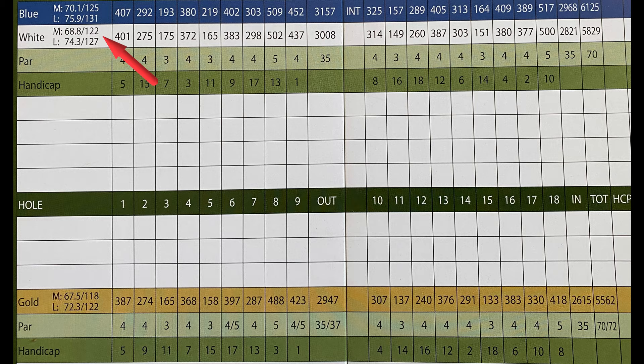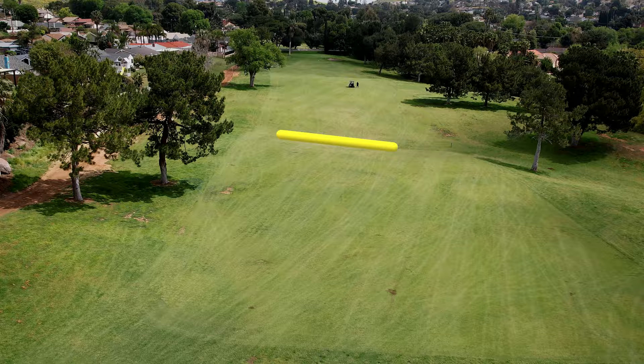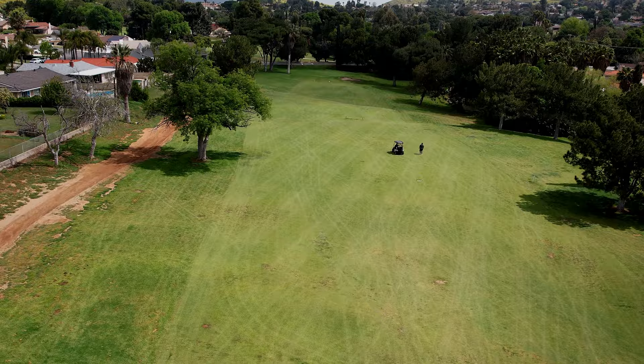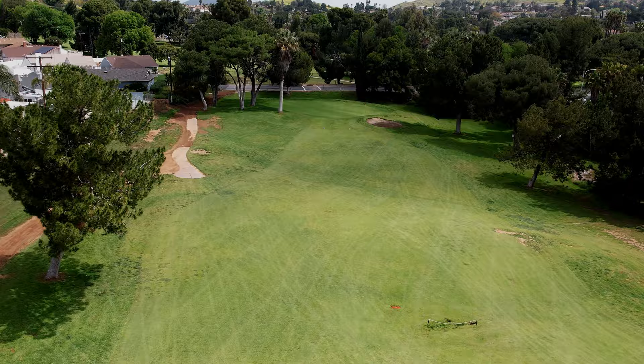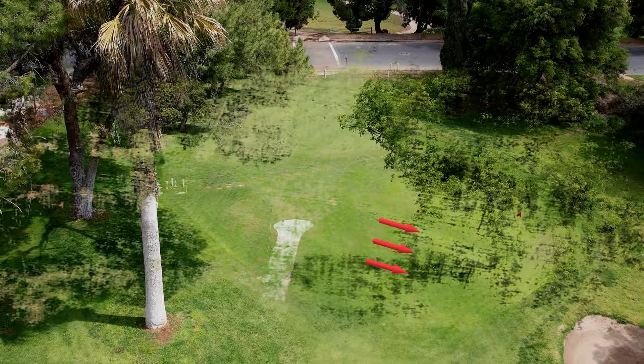Number one is a long par four, 400 yards, and it's a pretty difficult starting hole. There's a valley down here that collects all our shots, making it 200 yards into the green — which shorter hitters cannot do — so it really plays like a par five for us. Longer hitters can land on the plateau and have a chance at the green, but it's well protected by a palm tree and bunker. The green slopes severely from left to right. A five on this hole is fine.